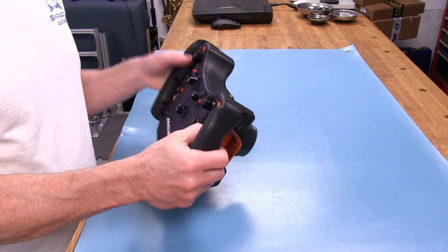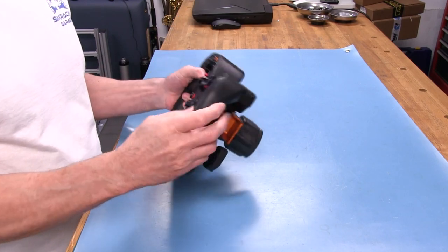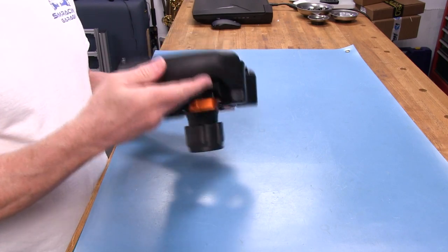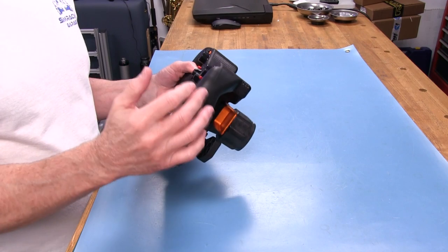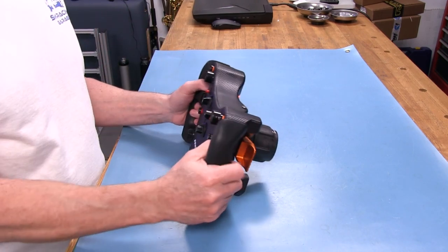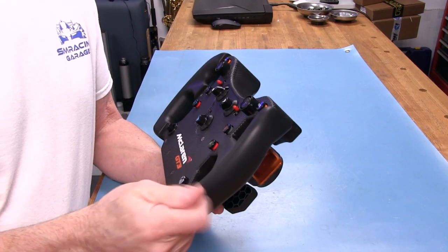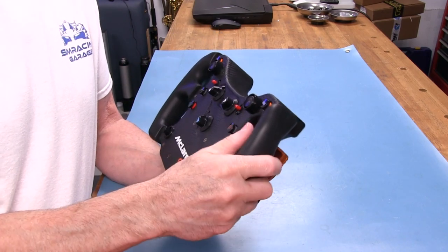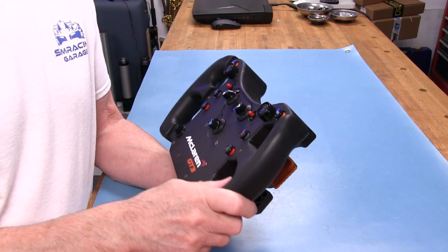The grip is good as far as bare hand goes — it doesn't slip at all. I did use some gloves on it and it was compatible with those too. It wasn't so slippery that my gloves won't work on it like some rubber grips are. This has kind of a tacky feel to it, even though it's not really tacky. I like the rubber they're using on this.